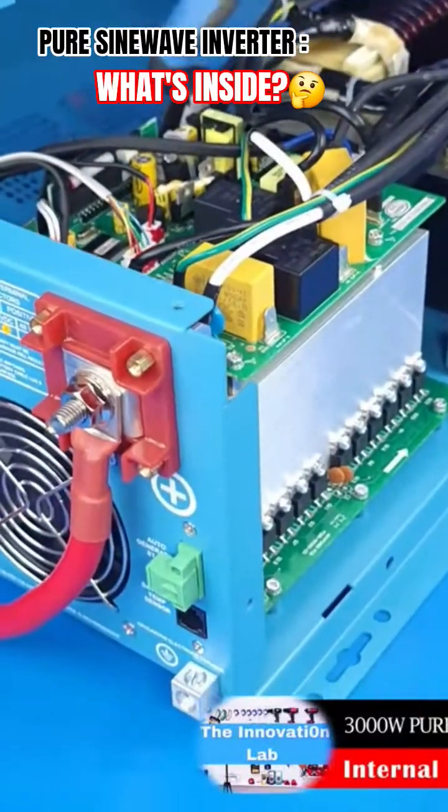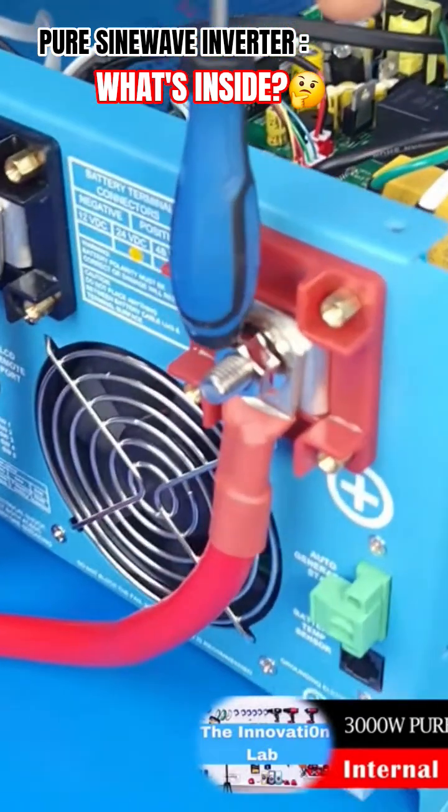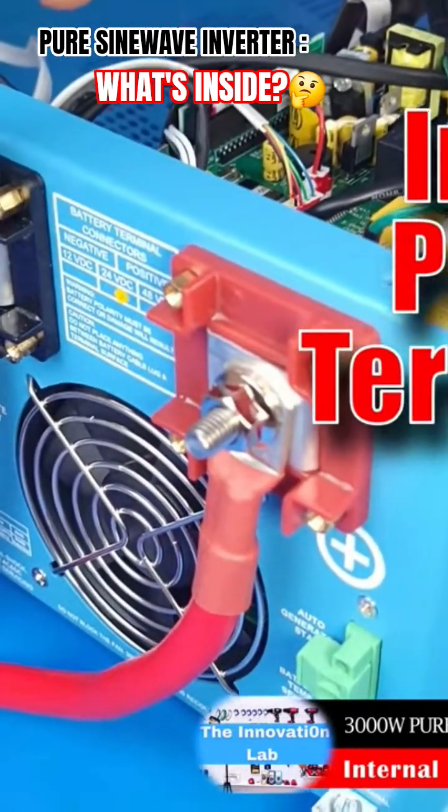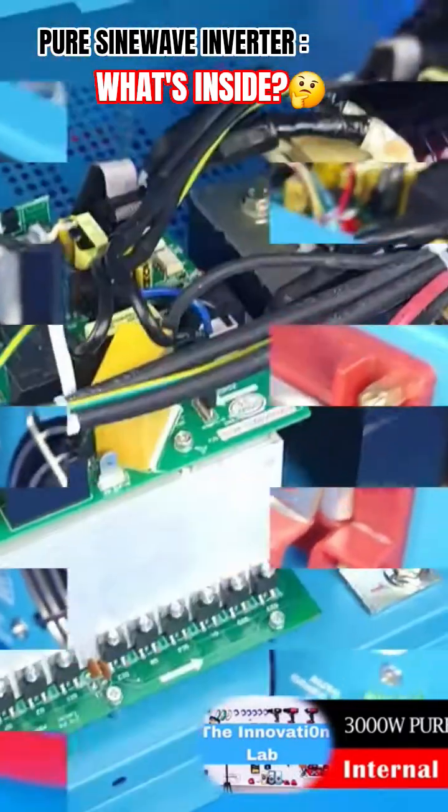Let's take a closer look. Going from the rear to the front, we have these two massive terminal lugs or connectors here. You have the negative and the positive. You can also see the fan there.